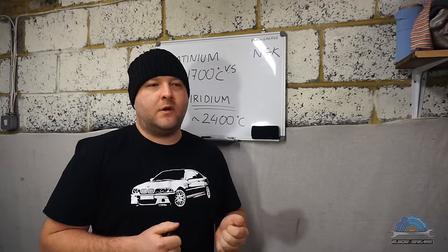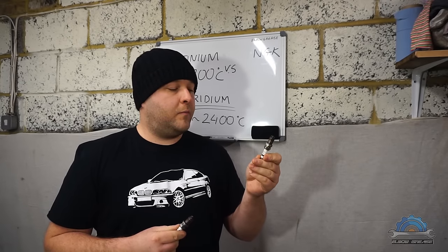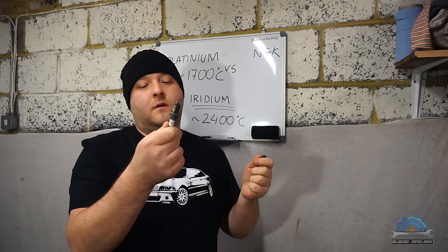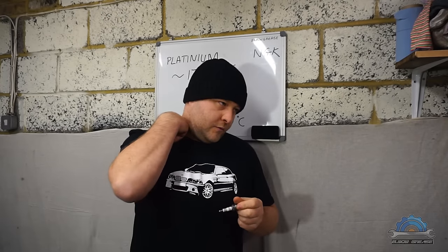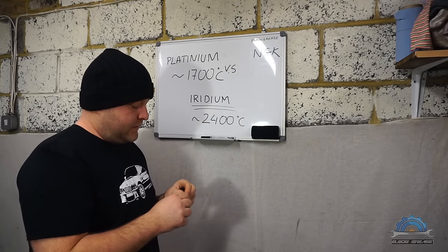Today, after doing my rebuild on my M54 engine, I will be switching from platinum spark plugs back to my iridium ones, which is actually an upgrade. If you want to get ones like that, they do make a difference.